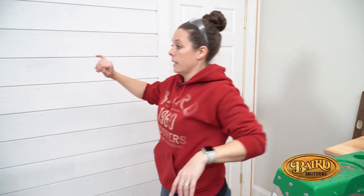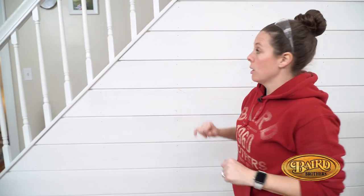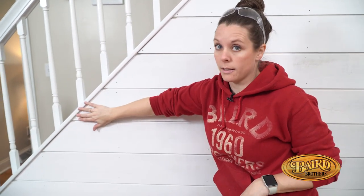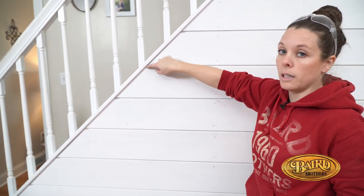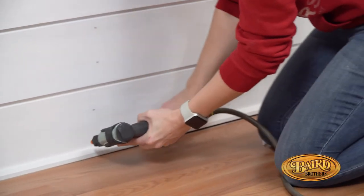Part of doing it yourself at home is you're going to run into issues that you have to troubleshoot as you go. What we're finding is this overhang is not the same the whole way down. It's not a big deal — we're just going to use caulking to make a nice seam the whole way up.